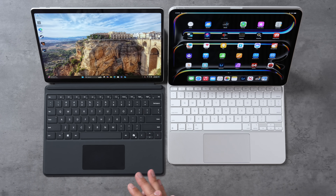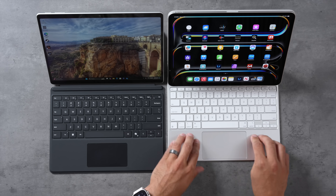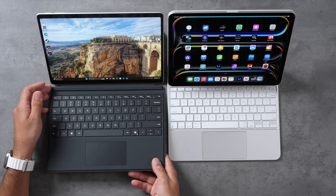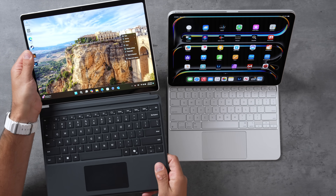Both devices have keyboards attached. The iPad floats in the air on the Magic Keyboard, which now has a nice aluminum cover with a really nice magnetic trackpad. On the Surface Pro, you have the older keyboard that is less expensive, a little more flimsy, and the trackpad is a diving board design, so it doesn't feel as nice. It attaches at the bottom magnetically.